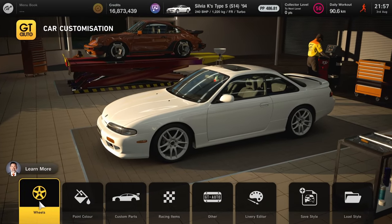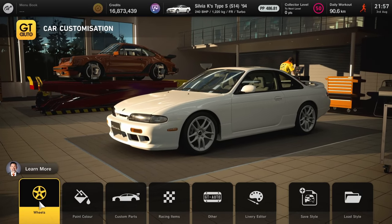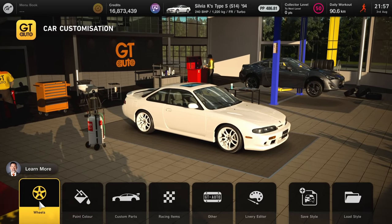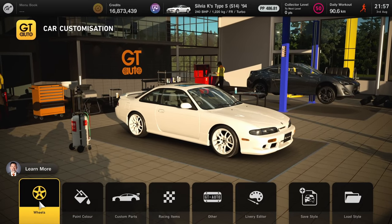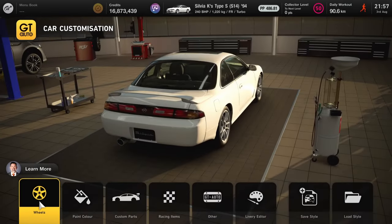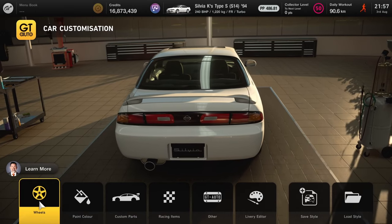I will be using the '94 S14 Silvia Type S with the car setup presented in a previous video, which I've linked in the description. This setup makes it a great car to practice with — it handles very well, is balanced and very forgiving, and is also a bit underpowered intentionally, so you can focus on the other aspects of drifting instead of just power sliding.